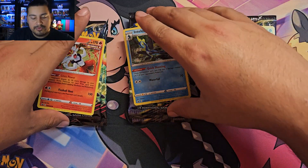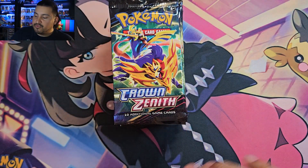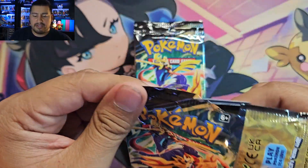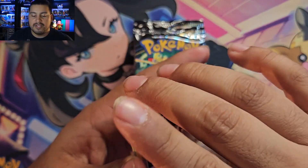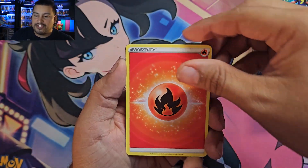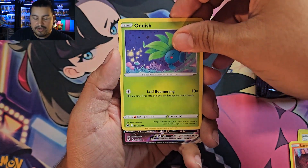Before we continue — if you're new, go ahead and hit that subscribe button and the like button if you're enjoying this video. I do Pokémon PSA returns, openings, and things of that nature, so stick around — we're almost at a thousand subscribers! We'll stack the packs: Cinderace first, Inteleon second, Rillaboom third, and finish with the Morpeko V-Union collection. Still looking for the Giratina — I'd really love to pull one, and Dialga as well.